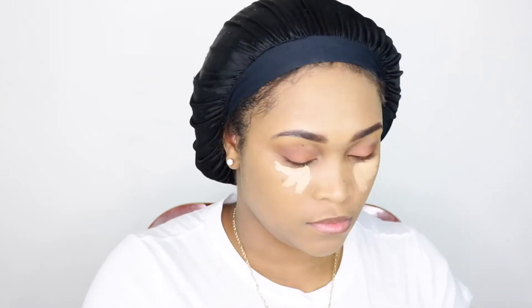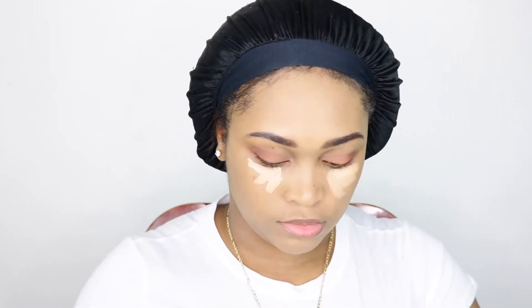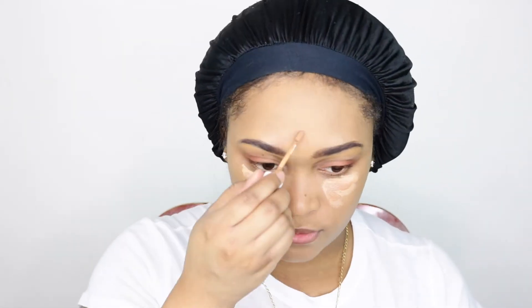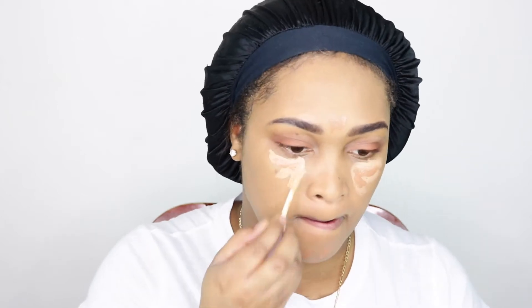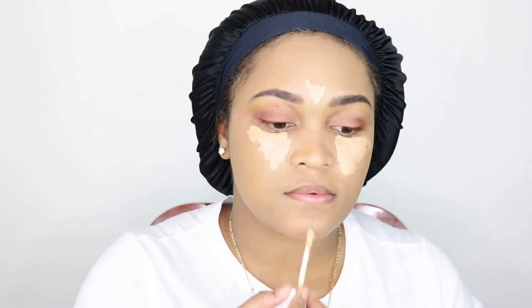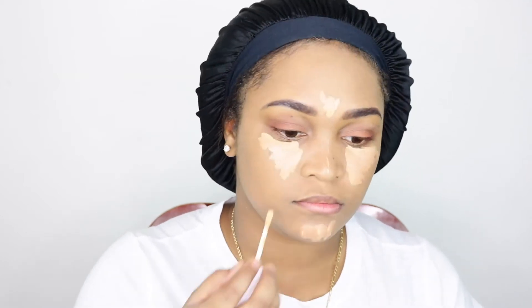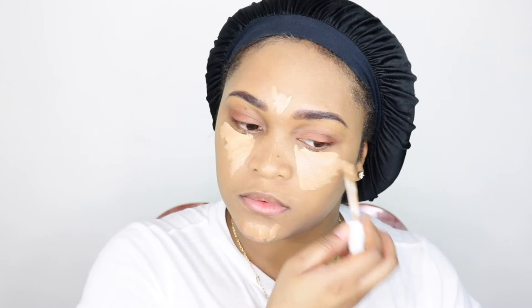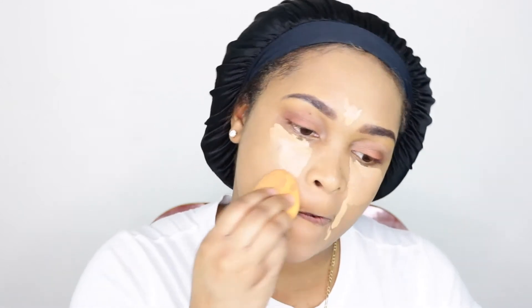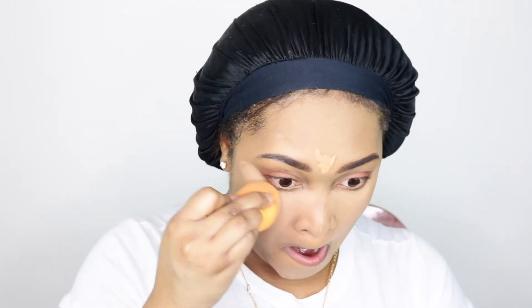Some of y'all might come for me for using the Tarte Shape Tape concealer — and by the way, that concealer was not cheap and it's such a good concealer — but I went over it with these Colourpop concealers because I had just got them. I went in with two different shades, both listed down below. I tried to get my laugh lines but it ended up creasing a little later on, but that's a different story — we just gonna slay this face.